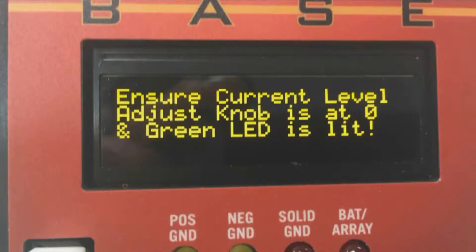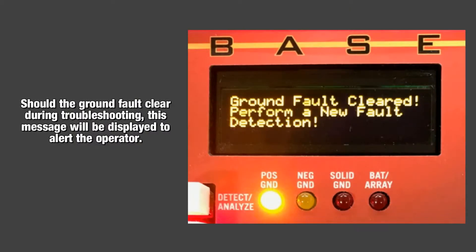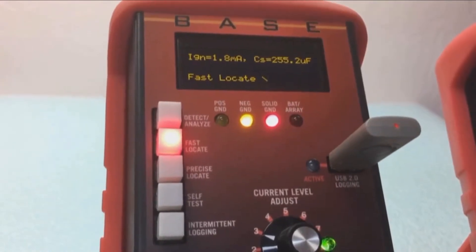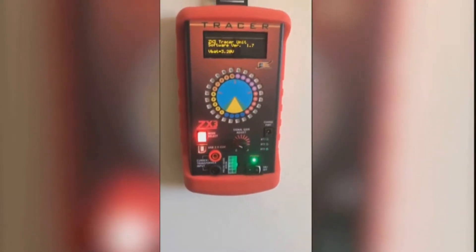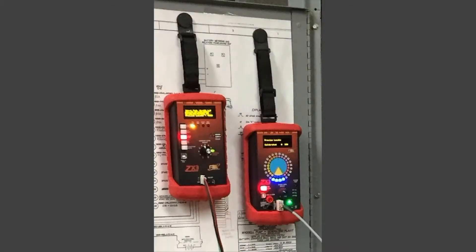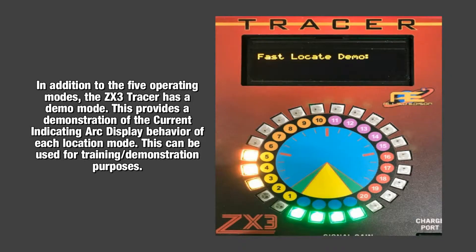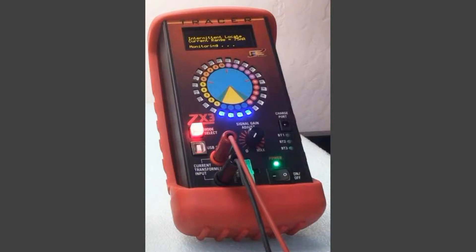Some other unique features of the ZX3 are: it displays various messages to the user; it has data logging capabilities to a flash drive with time and date stamps provided from an internal clock. The Tracer has an initializing program that verifies all three base colors and intensity are correct and all LEDs are functional. It is designed to be as lightweight and portable as possible, including a magnetic strap to hang the unit at eye level and a back stand on the cases. There is a demo mode that can be used for training purposes. The green LEDs at the base of the arc on the Tracer represent the unit locking onto the tracing signal; blue means no signal lock. These are the main features, but there are also many more.